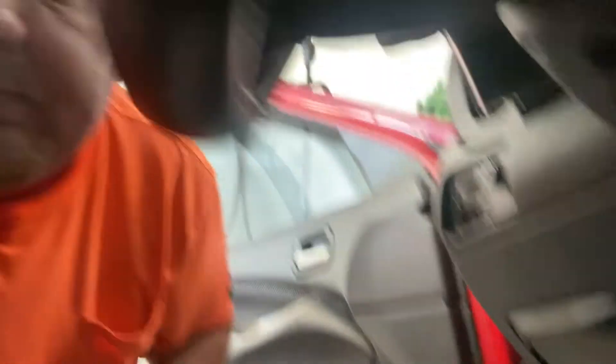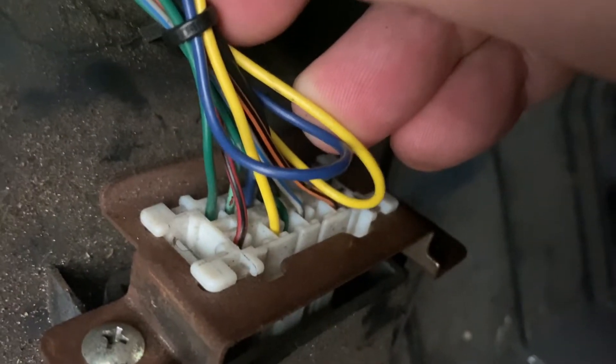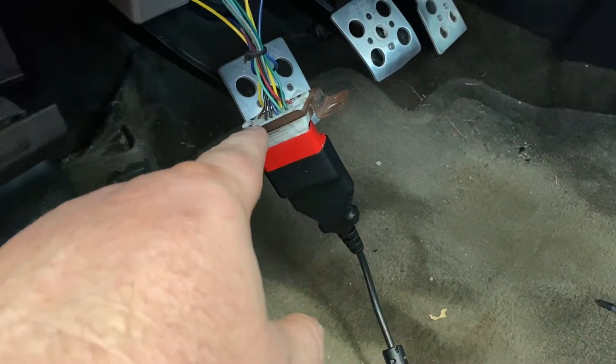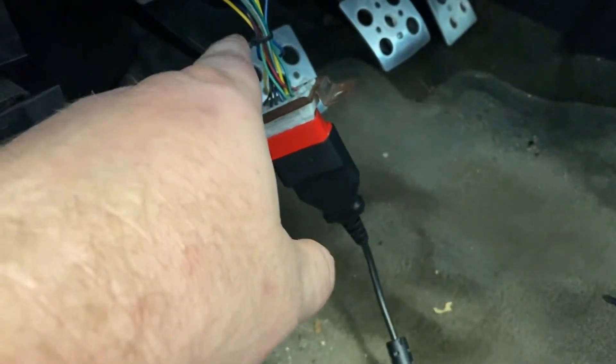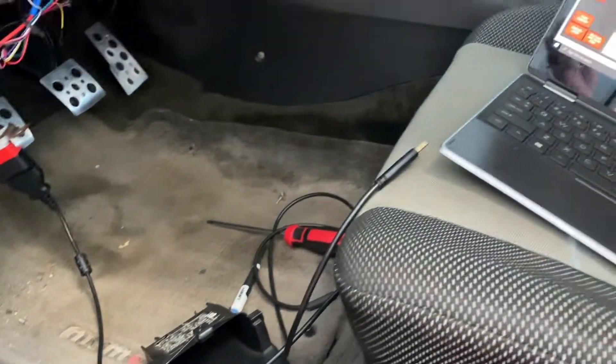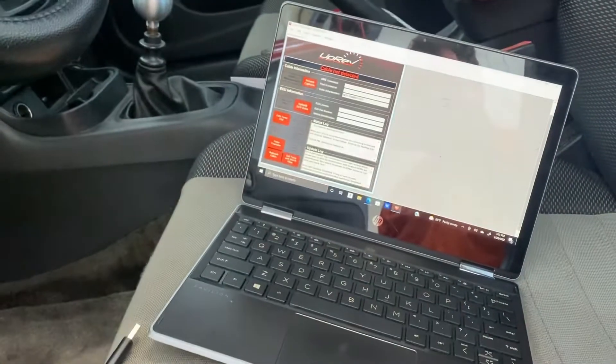I'm still getting a CAN line not detected error. I'm going to check the wiring on the OBD2 plug — this panel's got to come off. I think I found my issue: I pushed the pin down to lock it in place for the blue one, and that was not right. I put everything back together, hooked up the cord, and I'm about to turn on the car and try to flash it again.